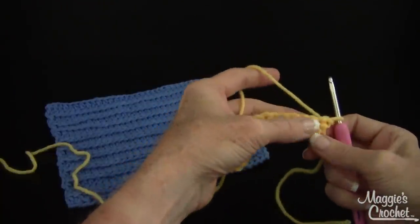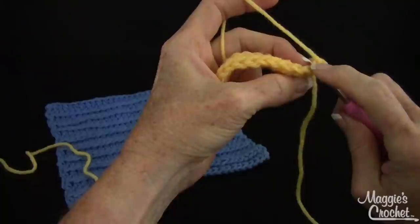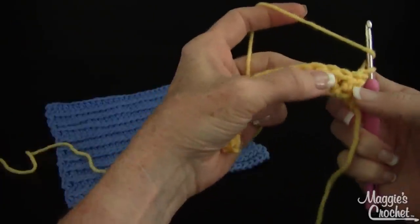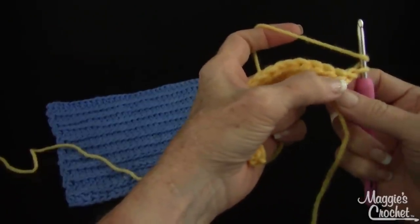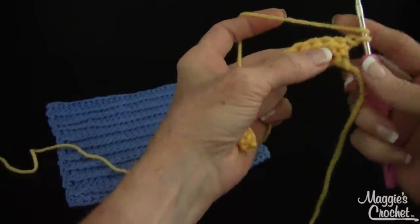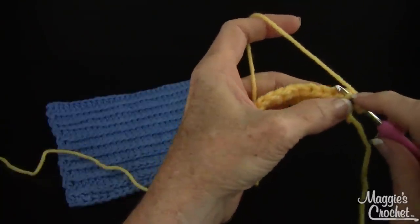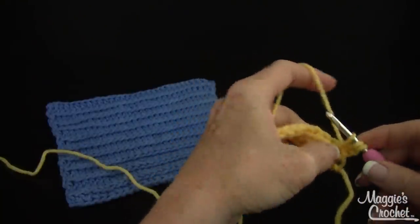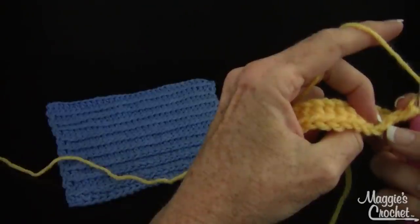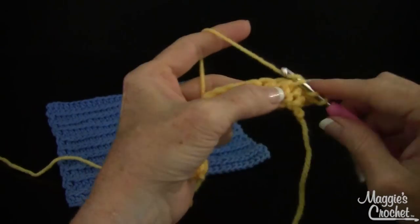Then you turn like the page of a book. Now the interesting part is typically you would go underneath the top two loops of your stitch, but this time you're not doing that. You're actually — see this little bar right here? You're going in that. You're going underneath it, coming up from the bottom right there, and then your hook comes up here. You're actually pushing those two top loops behind, yarning over and working your half double crochet there. So these two top loops that you typically work in are going to the back, and the loop right underneath them is the one you want to work in.